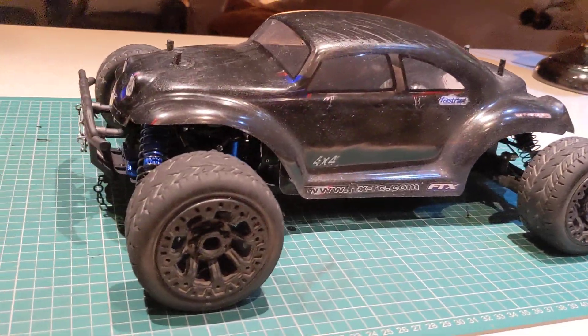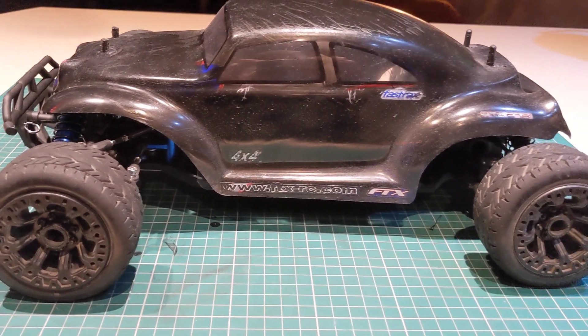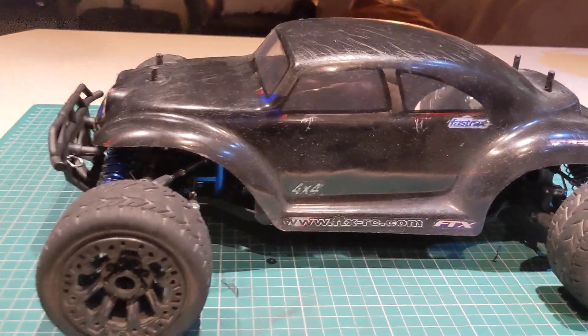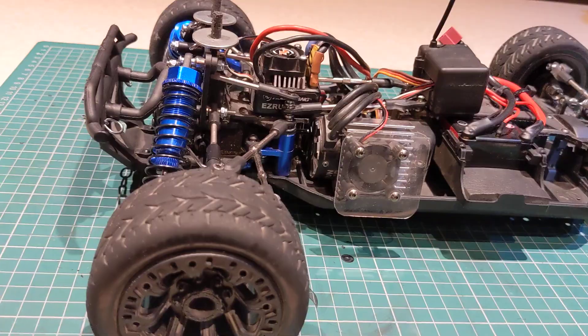Okay, this is the Mark 3 - it's front-wheel drive and it's had a few differences made to it.